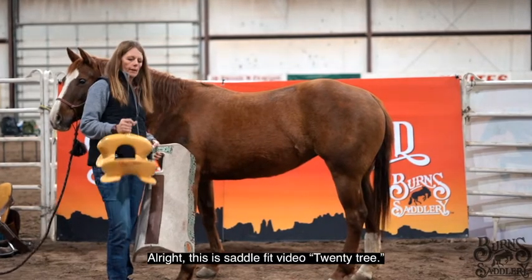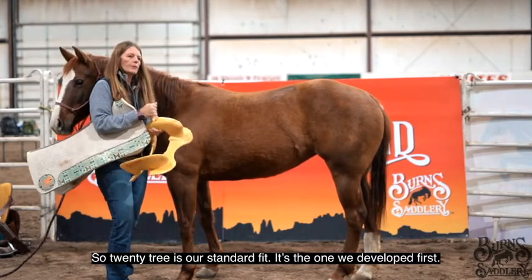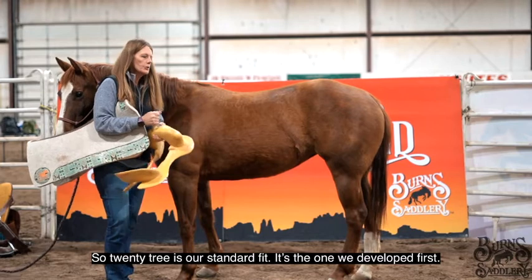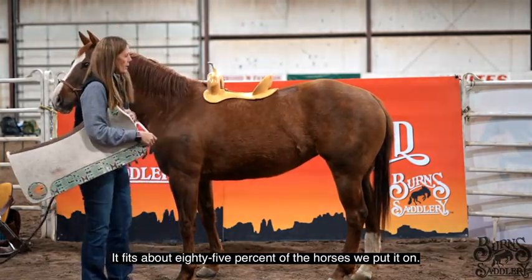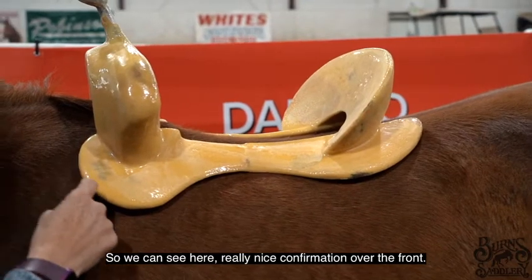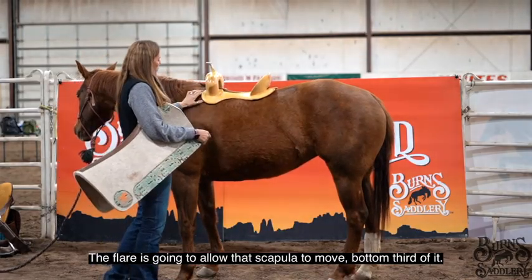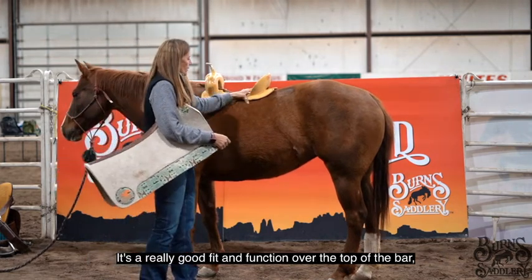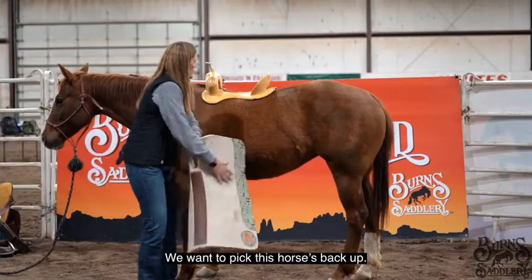This is saddle fit video 20-tree. 20-tree is our standard fit — it fits about 85% of the horses we put it on. We can see really nice conformation over the front; the flare is going to allow that scapula to move. The bottom third has a really good fit and function over the top of the bar all the way to the back.